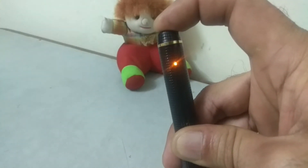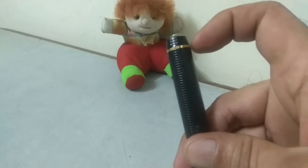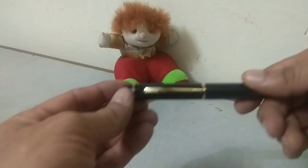To turn off the device, long press the button again. Yellow light will turn off and the device will also turn off.